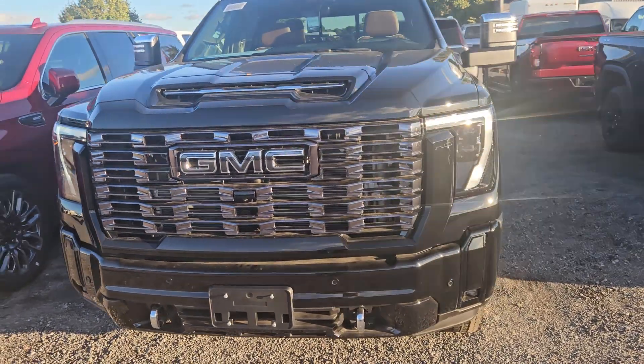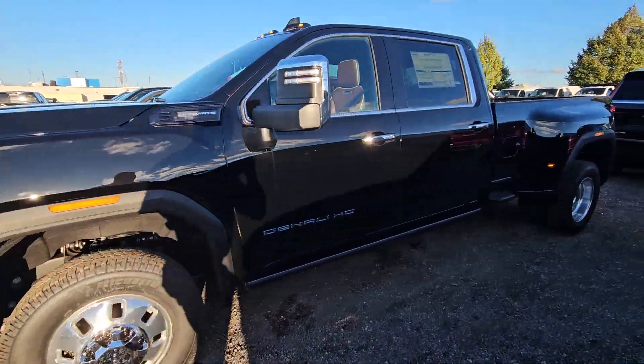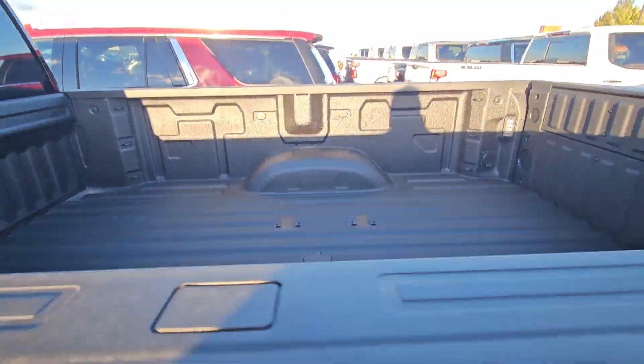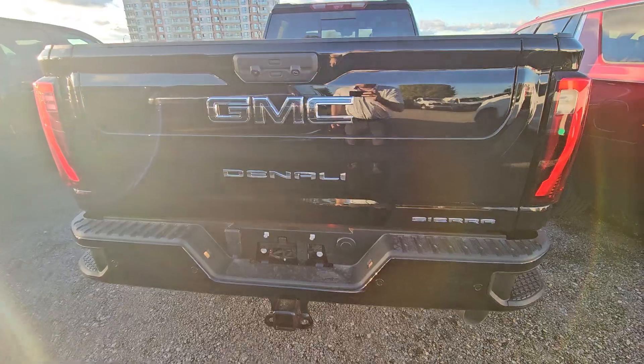They have everything — 20-inch wheels, power running boards. As I said, this one has the spray-in liner with the fifth wheel prep package already in it, and it has the multi-flex tailgate.